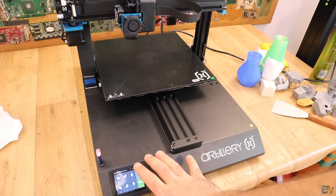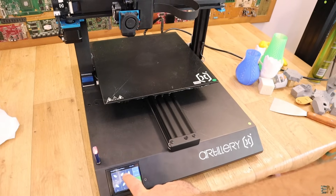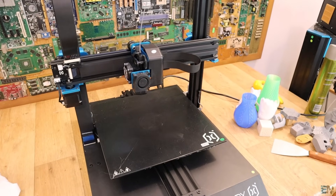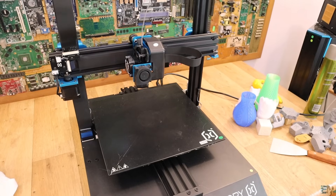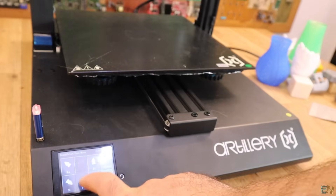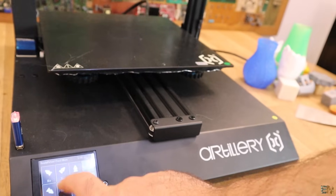Right now I'll move the Y axis and as you can see there is pretty much no sound. Now the X axis and the Z axis — as you can see, pretty much no sound at all. I've been making tests with PETG, PLA, ABS, nylon, and even flexible filament. Soon I'll release the review about this entire printer so you'll be able to check it out. I may also leave some links below if you want to buy it, because I really recommend this — for the price it's a little bit better than the usual 3D printers.